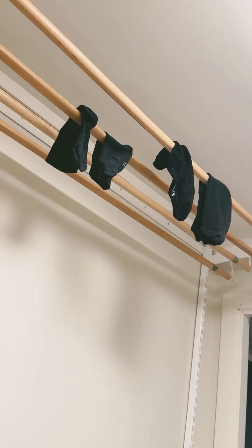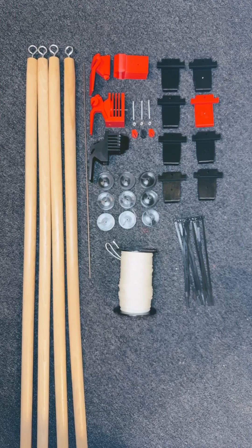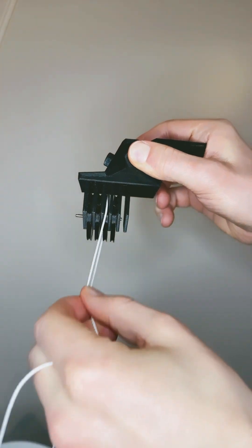It's nice to have the laundry hanging out of the way, but it shouldn't be a struggle to bring it down. That's why I built a smart lifting system using only 3D printed parts and some rope.